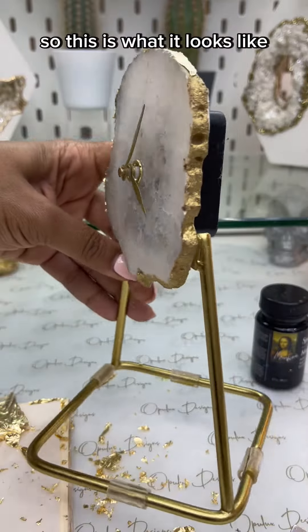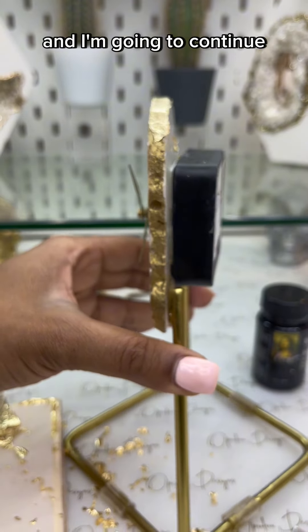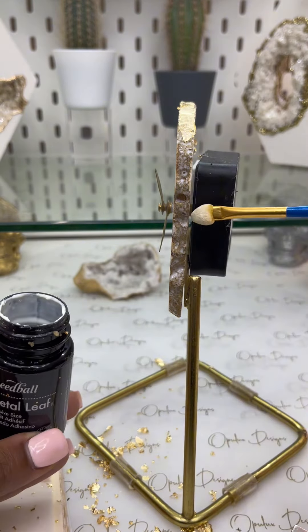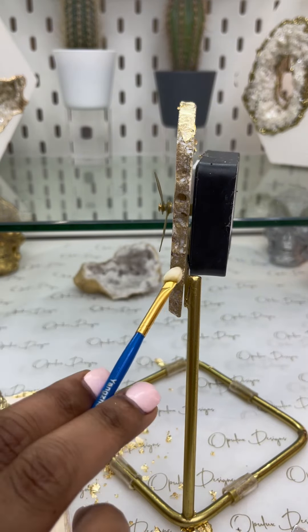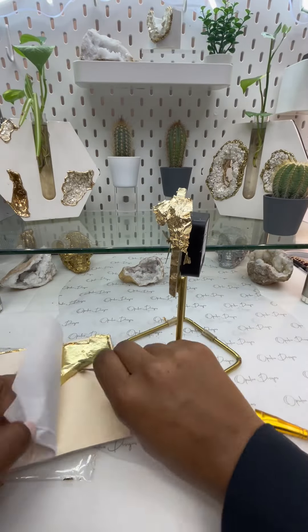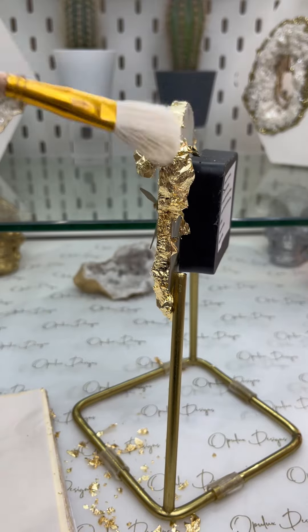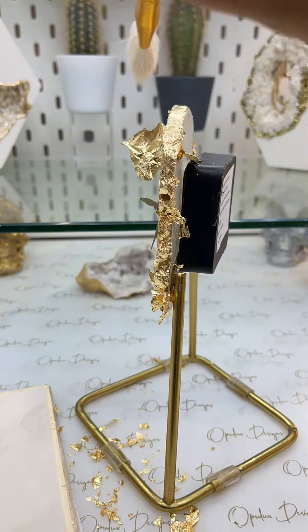This is what it looks like with the adhesive on just part of it, and I'm going to continue with the rest of the surface.